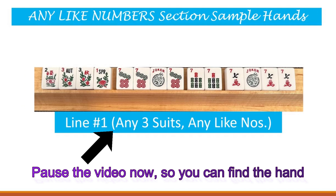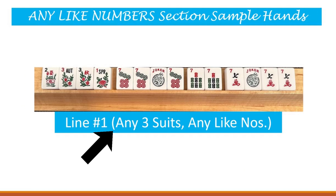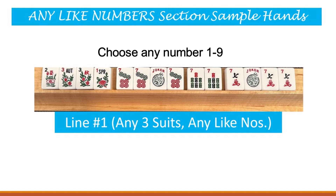Now we come to the Any Like Numbers section on the card, and this sample hand is line one under the Any Like Numbers section. So go ahead and locate that hand on your card. In this sample hand, you will see that it begins with four flowers, and then I have chosen to use sevens. We've got a kong of seven dots, a pair of seven bams, and a kong of seven cracks, because in parentheses it clearly says any three suits and any like numbers. Regardless of whether you use ones, twos, or threes - you could go right up to nine - it has to be the same number carried out throughout.